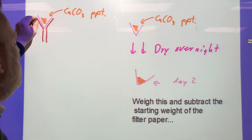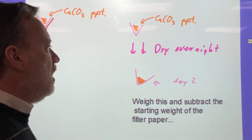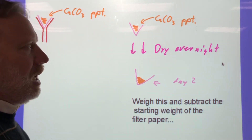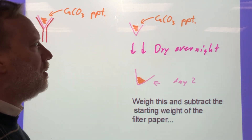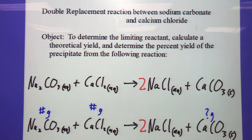The filter paper will be wet, so take it out and leave it to dry overnight. On the second day you can weigh it again. You might have to leave it a couple of days, or if there's a drying oven available we can speed it up. If it sits over a weekend, that's about right.